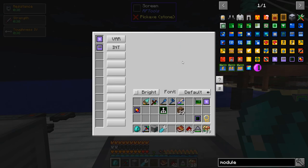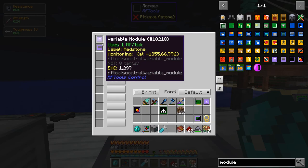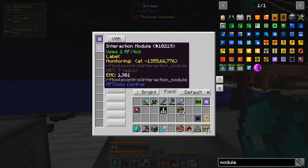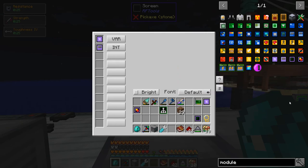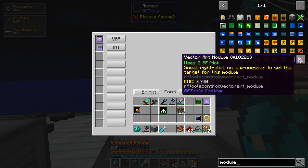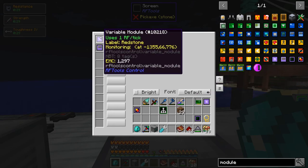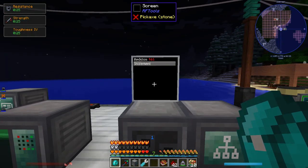Modules are how you get stuff to display on the screen, but there are a couple specific to RF Tools Control: variable, interaction, console, and vector art. So if you want some interaction between the processor and the screen, those are the modules you want.